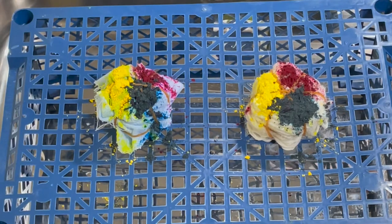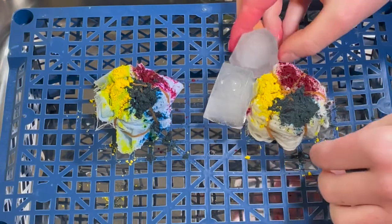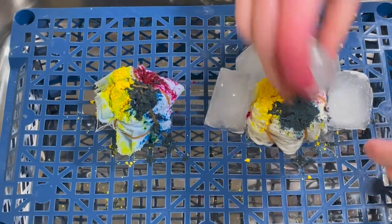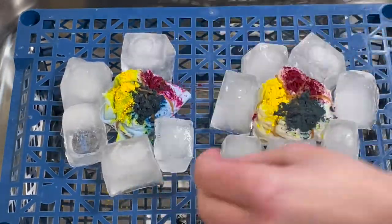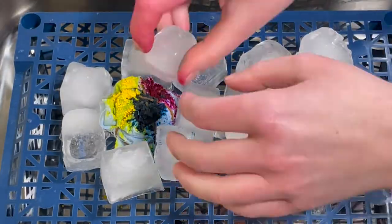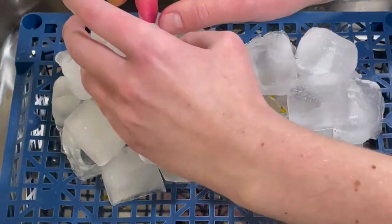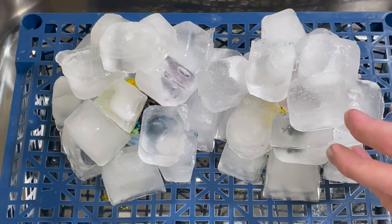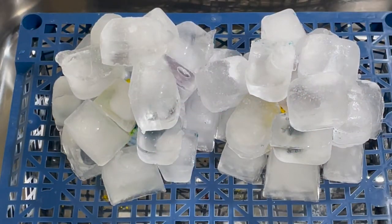Now I'm going to add some ice cubes. I think I'm going to put some around the edge first and then build it up. That's probably about enough, and I'm just going to leave this now to melt.